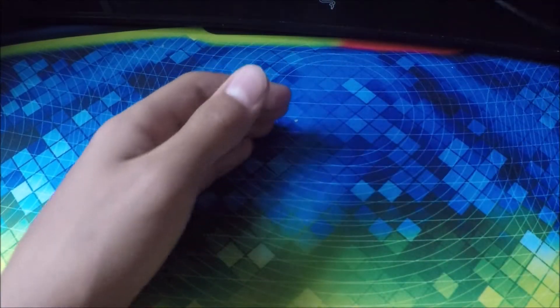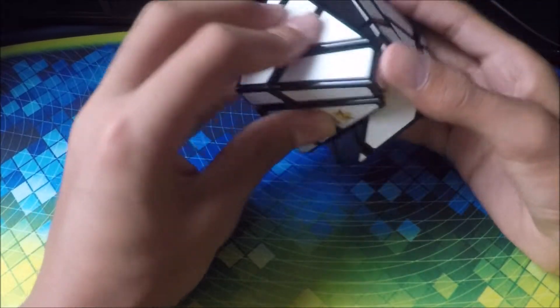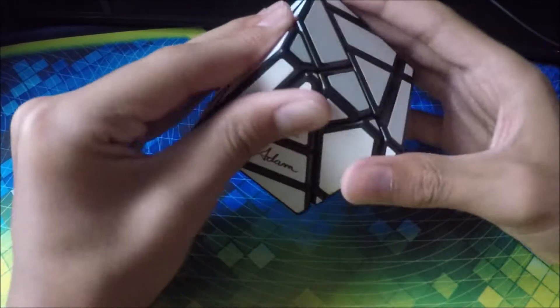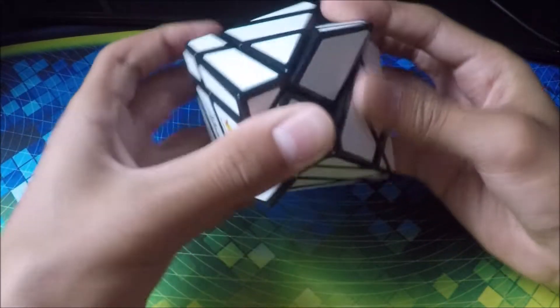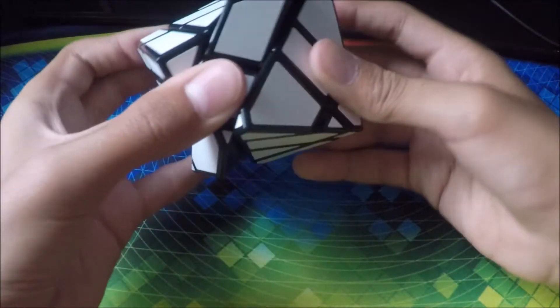Next cube is my Mefferts ghost cube. I got this a while back and it took me forever to solve. Eventually I just looked up a video on how to solve it because I could not do it. It has really weird turning — you've gotta line it up just right. I can't turn it right now.